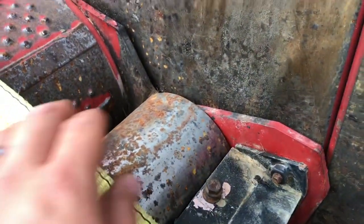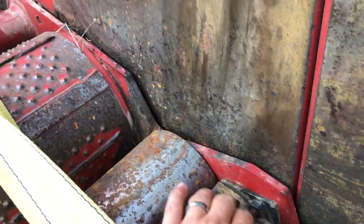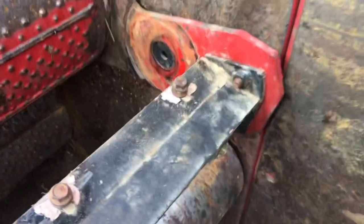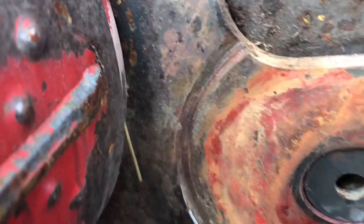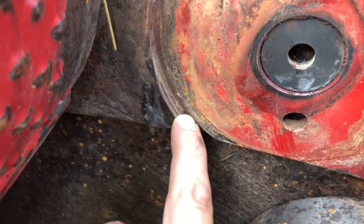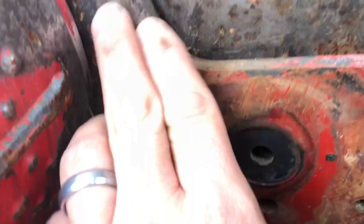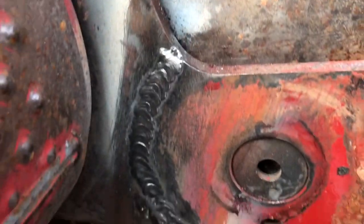The bolts are off but it doesn't want to come out — my guess is this piece is wedged on this roller. I knocked it with the short-handled sledge and it fell right out. Got the straps hanging it there. Here's our groove — it's actually worse down at the bottom. We're gonna clean that up, fill it with some weld, take the grinder and smooth it back out, and we'll be good to go.